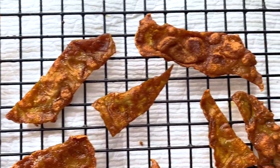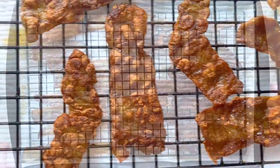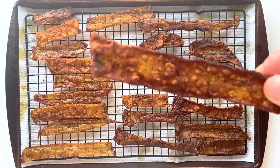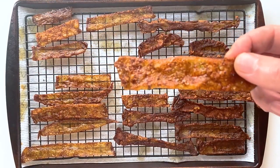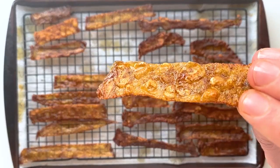Once they're all cooked up, let them rest on a wire rack. The ones on the right I cooked a little bit longer so they are a little bit crispy, and the ones on the left I cooked for not as long so they're a little bit chewier — slightly crispy, slightly chewy. That is the texture and consistency I go for. I just suggest experimenting and figuring out what you like.